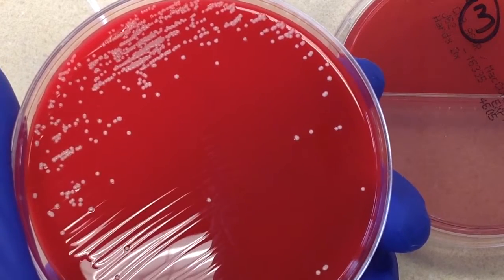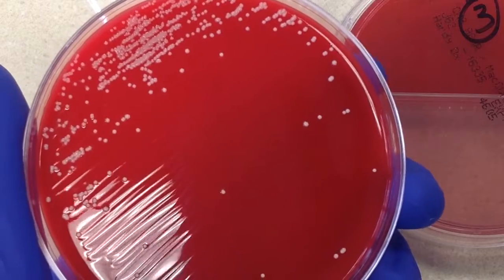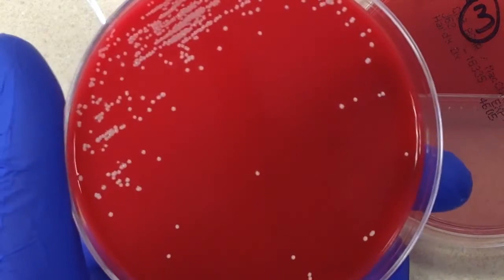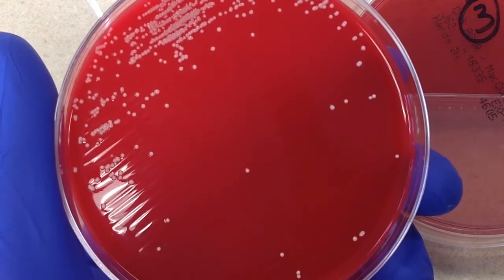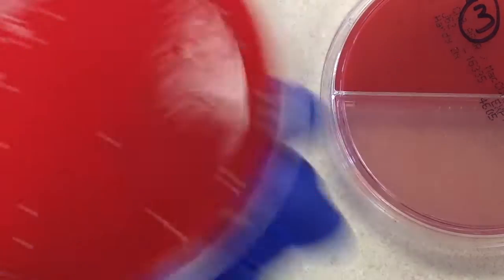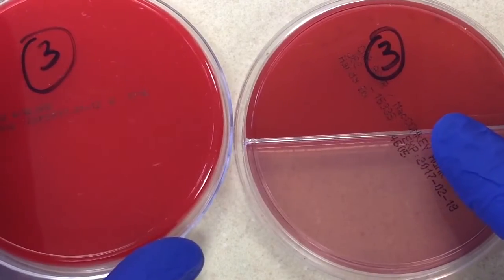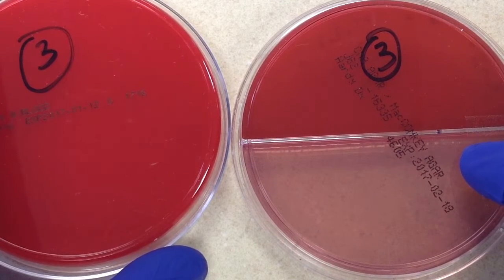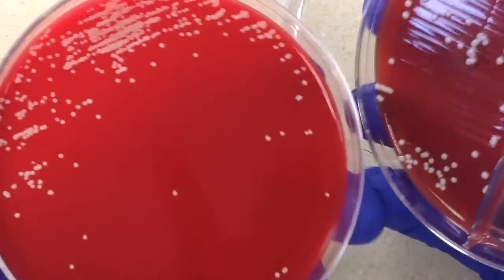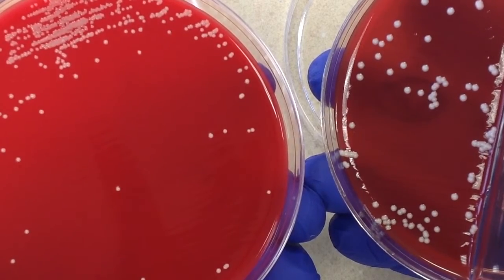Doing our count off the sheep blood plate — the colonies are smaller but again we have greater than 100,000 colonies, so regardless of whether it's a clean catch or catheterized urine we're going to work up this organism. When talking about gram-positive organisms that are pathogens in urine, the three most common are Staph saprophyticus, Enterococcus, and yeast — specifically Candida albicans.